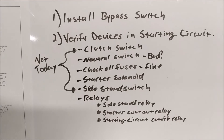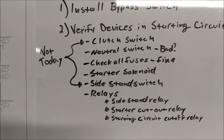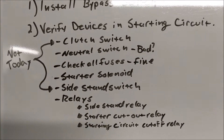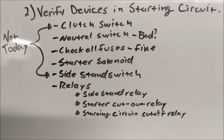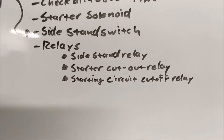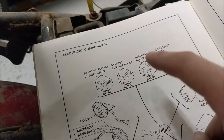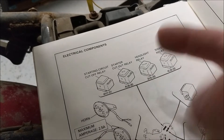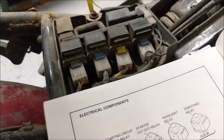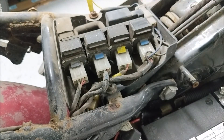Install bypass switch — done. Verified devices in starting circuit: not doing the clutch switch or side stand switch today. The neutral switch we think is bad and all fuses are fine. We're not getting to the solenoid yet because that's still downstream of the relays. The headlight relay we know works because that's what we hear clicking on and off whenever I turn that switch on. Yellow, blue, blue — here's our dude, but it's dirty in there.